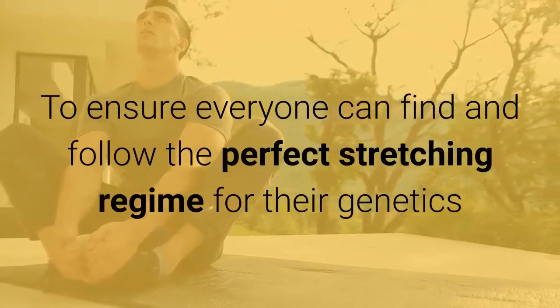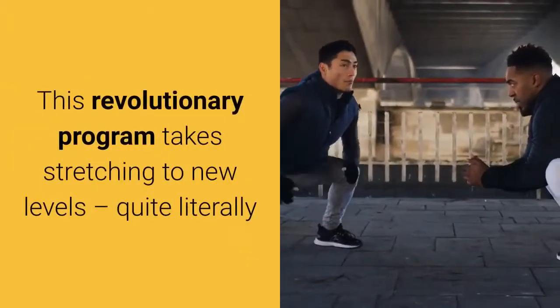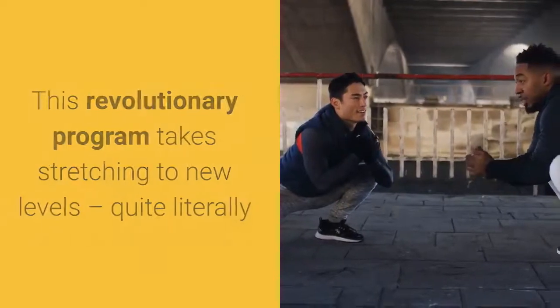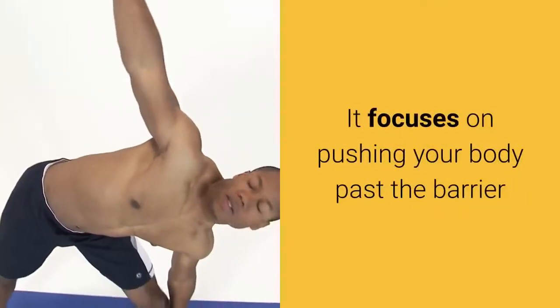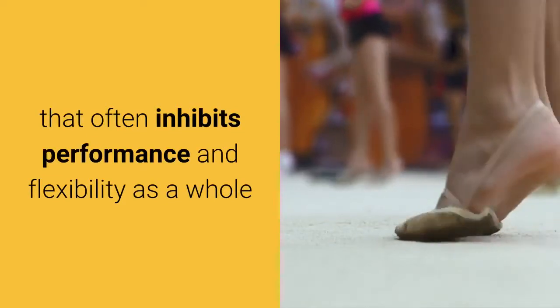To ensure everyone can find and follow the perfect stretching regime for their genetics. This revolutionary program takes stretching to new levels, quite literally. It focuses on pushing your body past the barrier that often inhibits performance and flexibility as a whole.